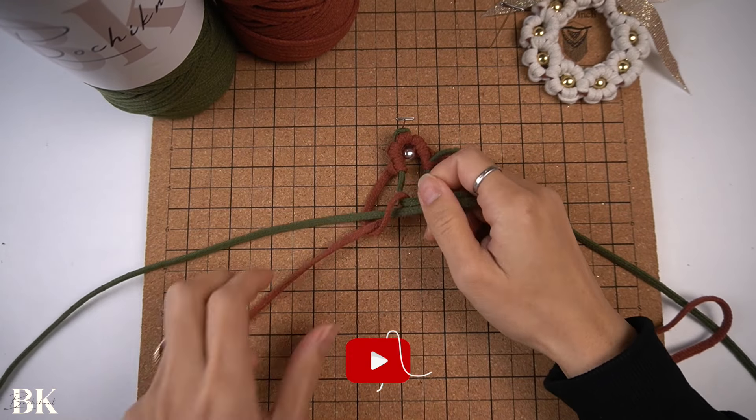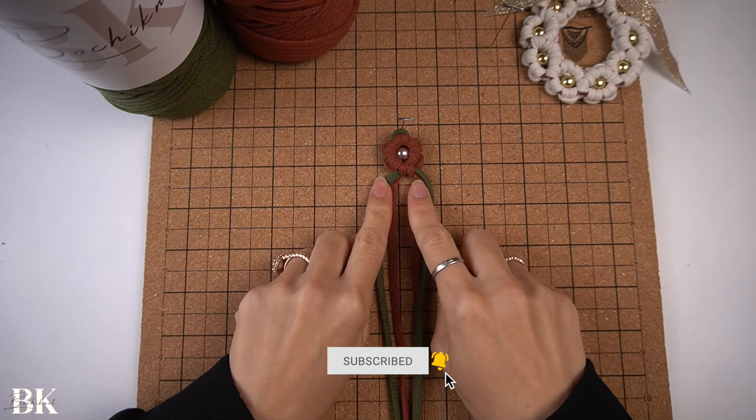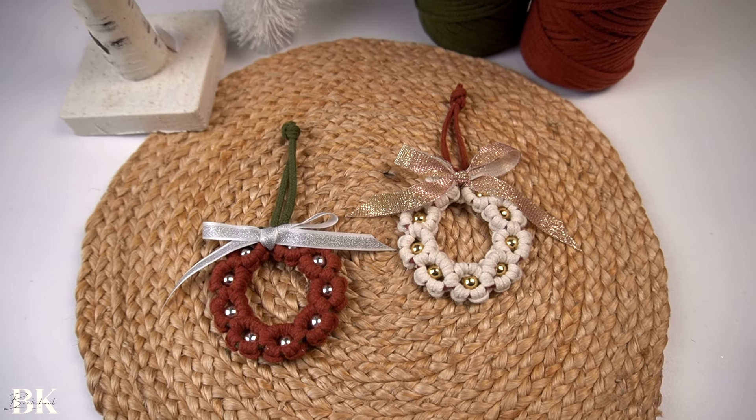The daisy knot pattern isn't too difficult to learn, so if you haven't made it before, that's okay. I walk through it step-by-step in this video, so you should be able to follow along pretty easily. I am so excited to show you guys how to make this and I hope you'll have fun doing it as well. And with that said, let's jump right in.